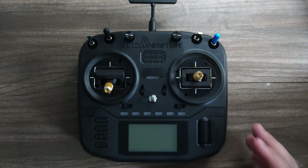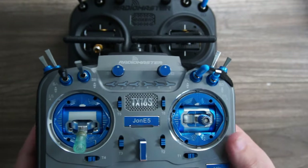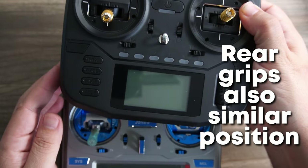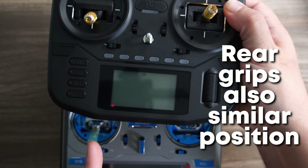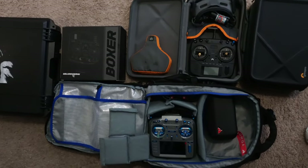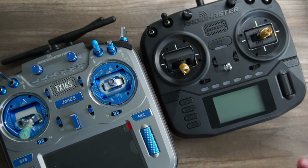Just about everything else on the Boxer feels better on that side. The best thing is not just that the gimbal size is the same — they also place the gimbal distance to be the same width. So your fingers will rest in the same place, your hands will be in the same place, and everything will feel identical. I don't know if I've ever felt I could travel with another radio option before without giving up some control, some muscle memory that I've worked so hard to build — but now I finally can.